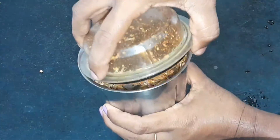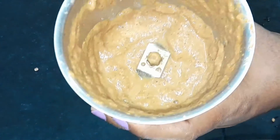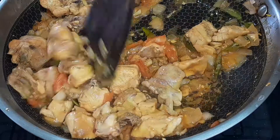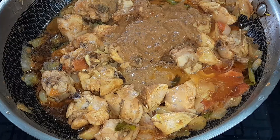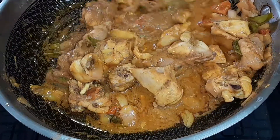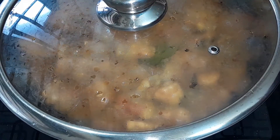If you add a paste, add the paste. Put the chicken in the middle of the pan and cook it on a low to medium flame.